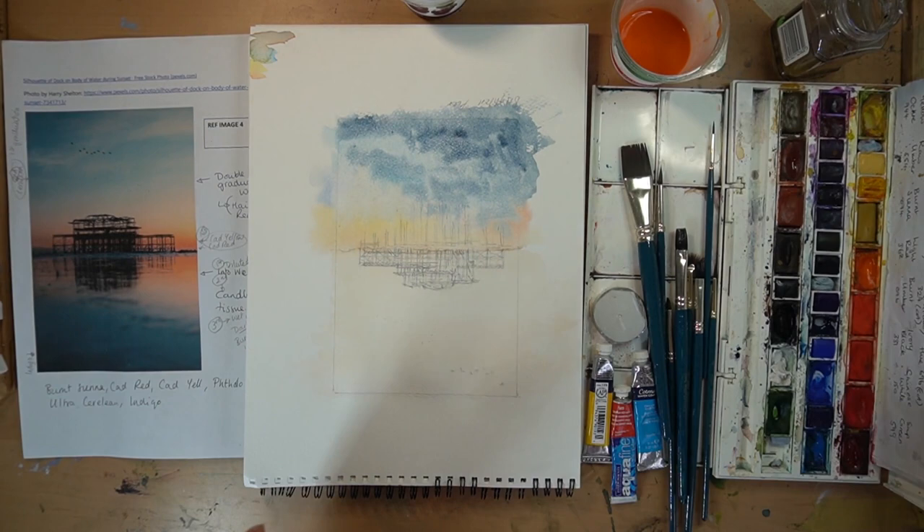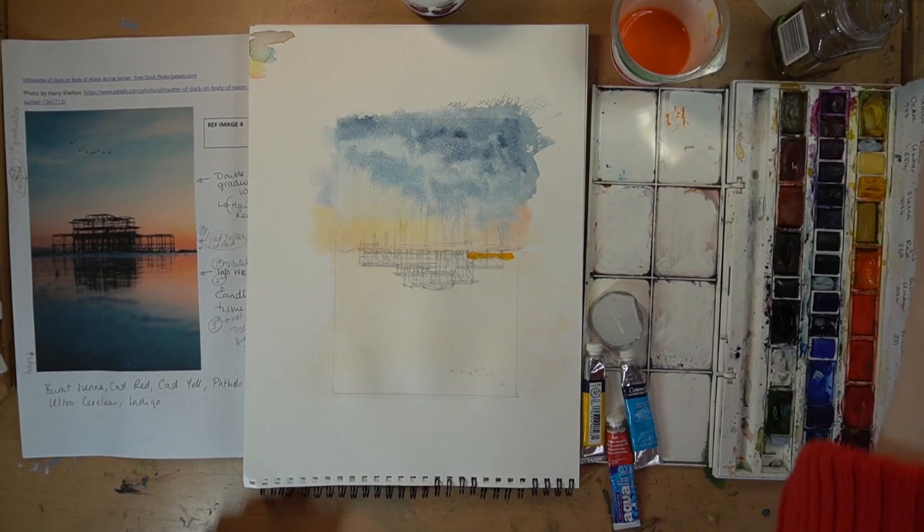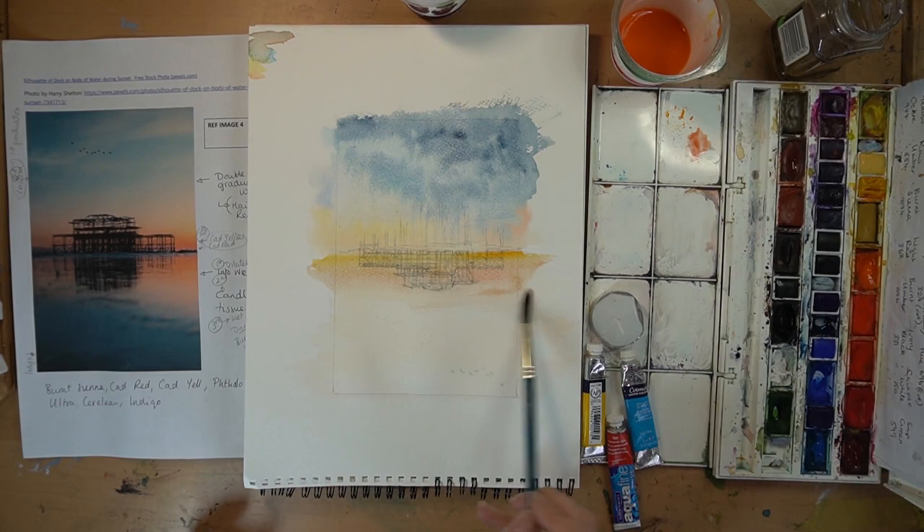We'll allow it to dry and while that's drying we'll turn it upside down, adding in a little bit more. Now this is dry, I'm going to start doing the cerulean up here coming down to the rose at the horizon, gradually diluting it just as we did with the yellow. I've got some fresh clean water — I'm going to swap that over because I don't need cadmium anymore.